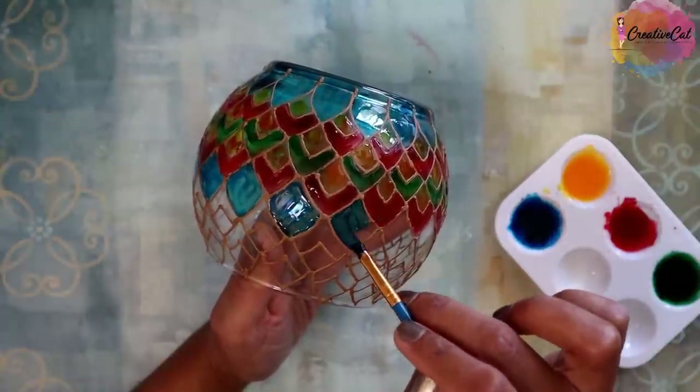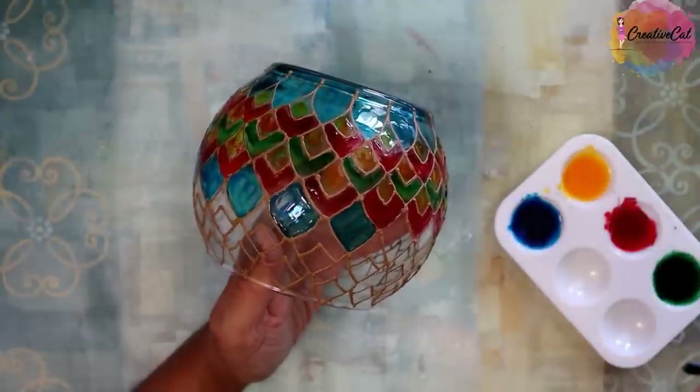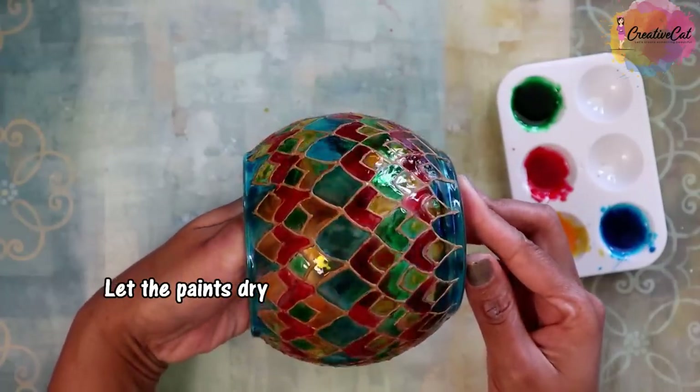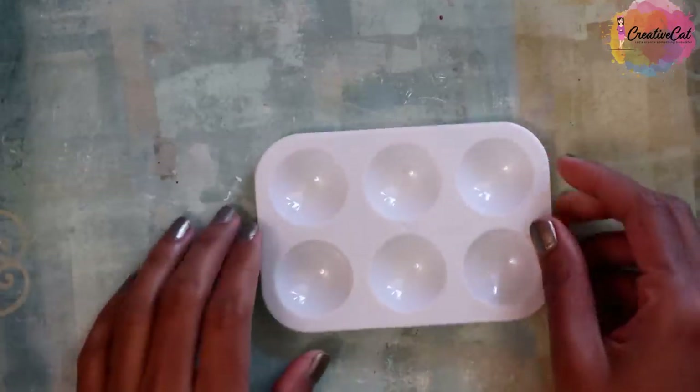You can see how beautifully the paints spread. This is how it looks after completing the coloring. And look at that — after lighting up, beautiful! A great idea for Diwali, right?